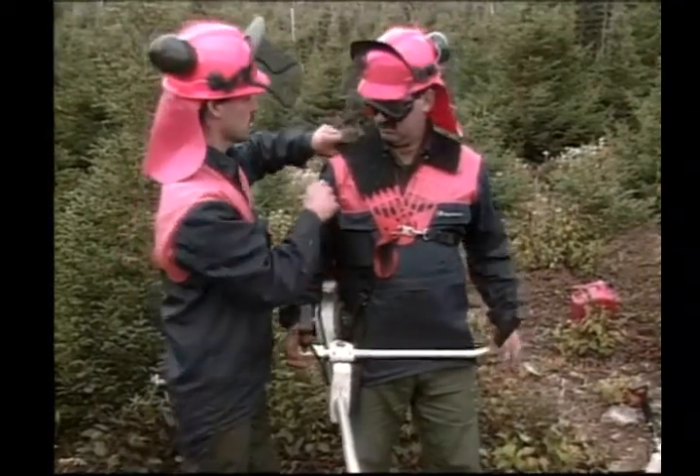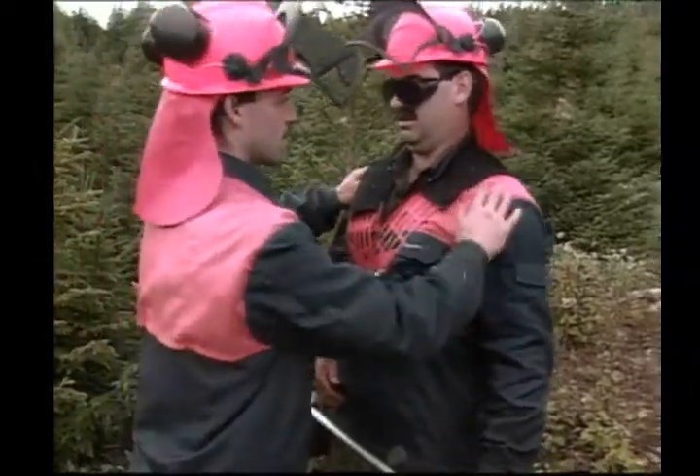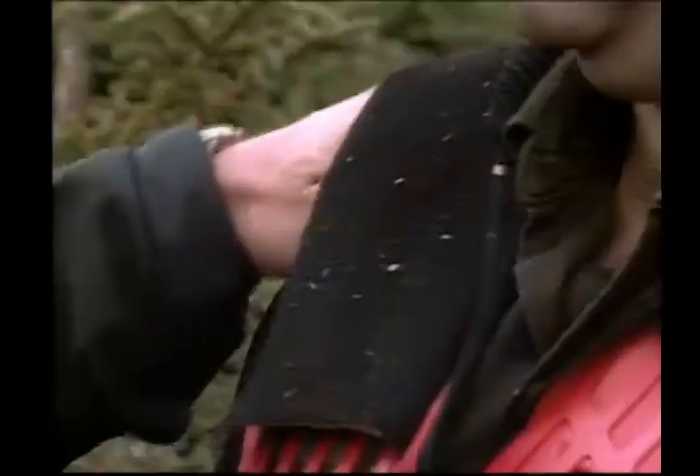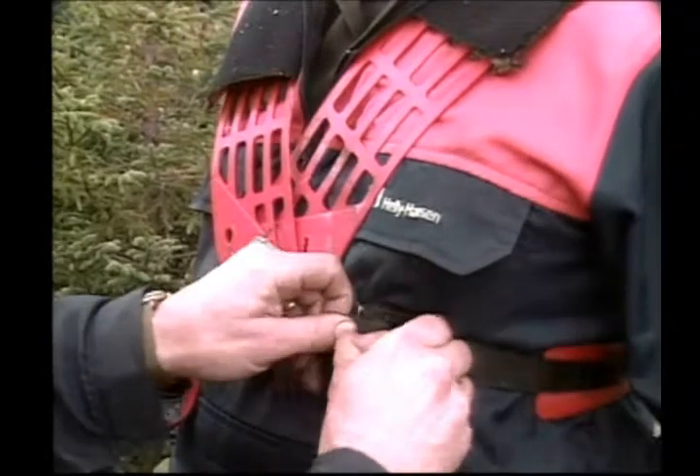The harness should distribute the weight of the saw evenly on both shoulders. If one shoulder seems to be supporting all the weight, then adjust the shoulder straps until both are equal.